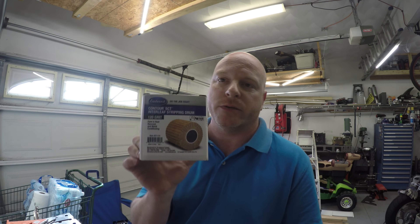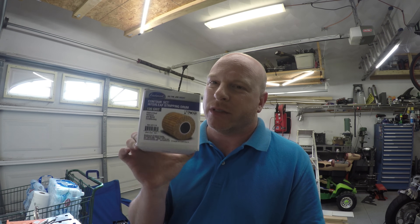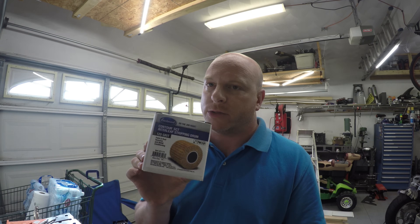I decided I would give it a go and try to make my own version. It should be pretty simple. This is completely untested — I haven't tried it yet, everything's still in the box — so if it blows up in my face, you guys are going to see it. I was able to score an actual legit Eastwood drum. This is the 120 grit version. For some reason this one on the website was only 20-something bucks, where the rest are like 59, so I jumped on that.